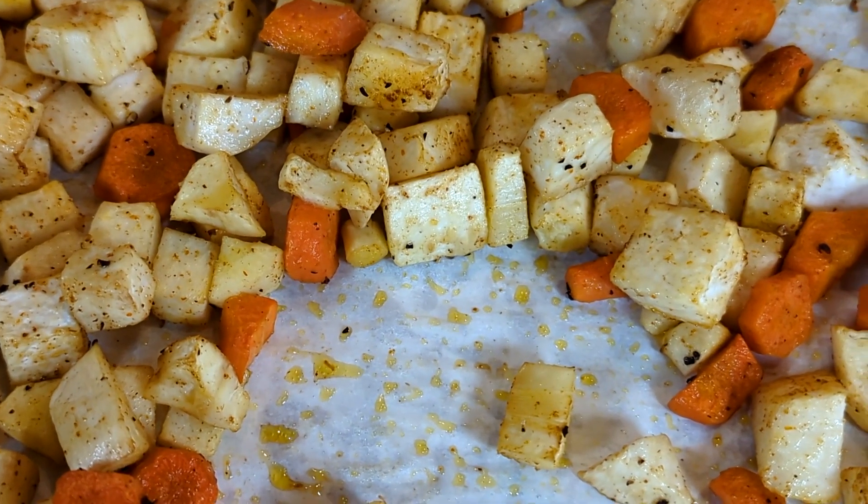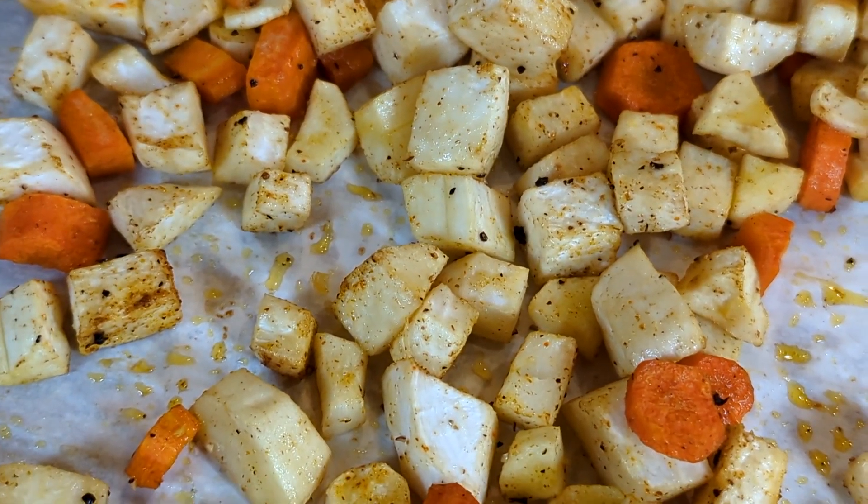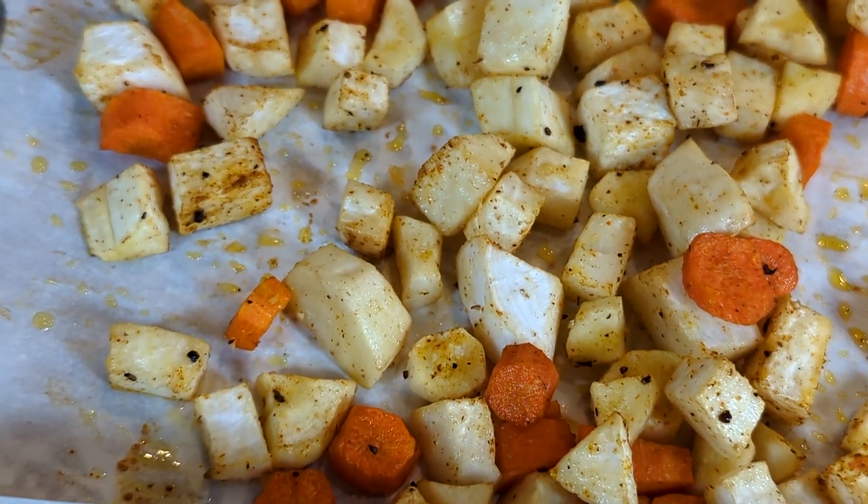At about 20 to 25 minutes, I would start checking. If the vegetables have taken on some color and when you stab it with a fork it goes through easily, they're ready to go.